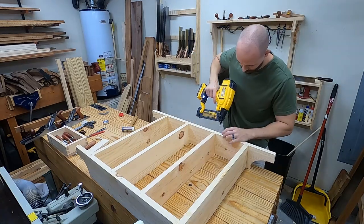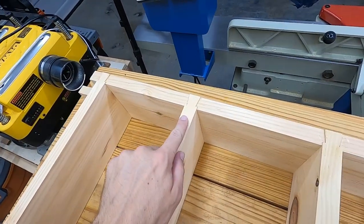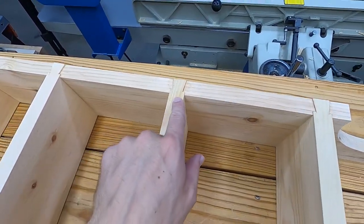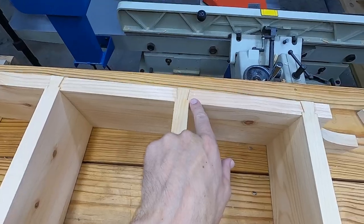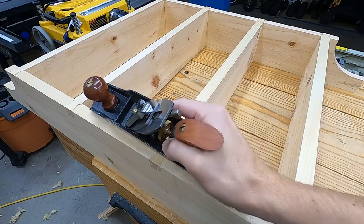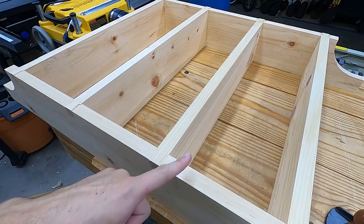The dovetails are proud and need to be planed flush. I check each one — good, good, good... gap. We'll get to that in a minute. I planed these down, but there's a little hollow section on this one, so I'll have to come back for the last pass on that one.